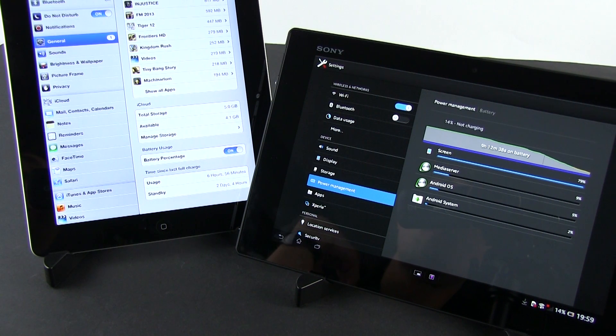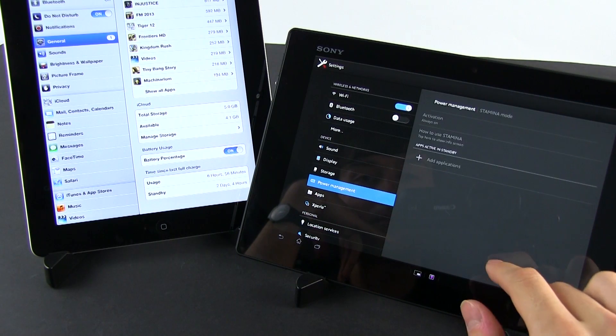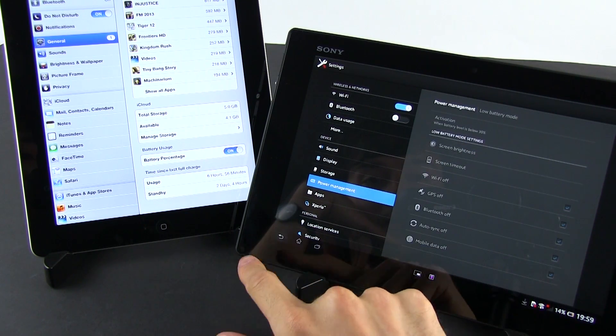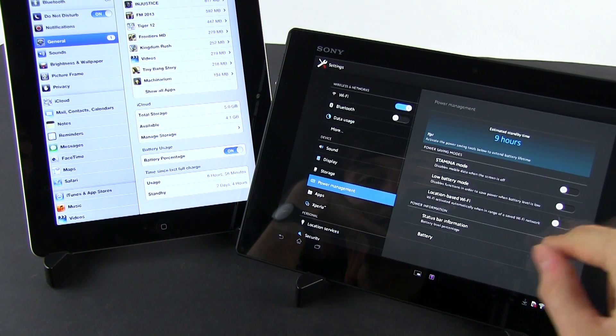Of course, we can't end this video without mentioning the battery life. The iPad comes with a battery nearly two times the size of the one inside the Tablet Z. Luckily that doesn't mean you'll get twice the battery life with the Apple slate, but it still outperforms the Z in most, if not all, situations. With average use though, both will go through the day, the iPad with more to spare. The iPad will also last longer when watching videos and playing games.